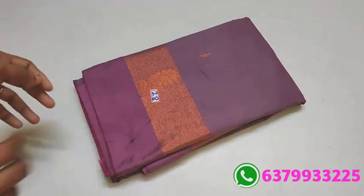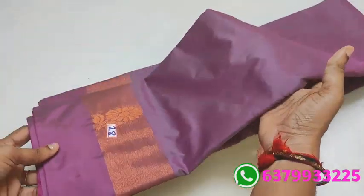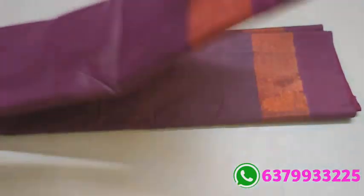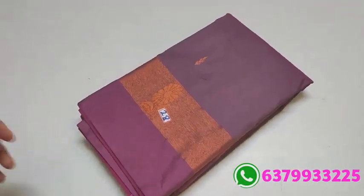Item number 28. Lavender shade. Colors available. Select and bring the number — this is the saree's pallu. Only 890. Number 28.